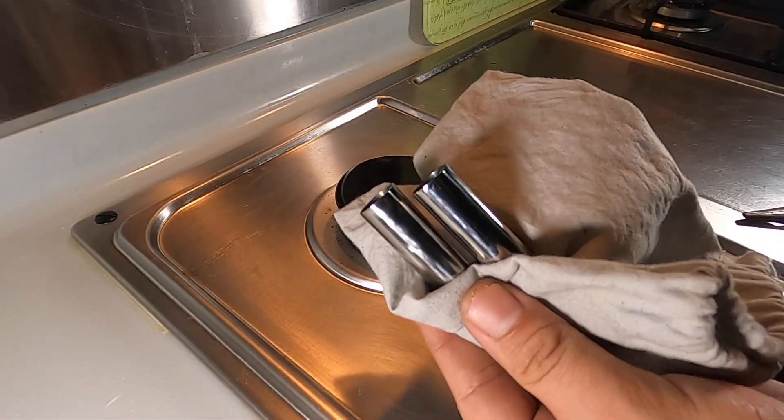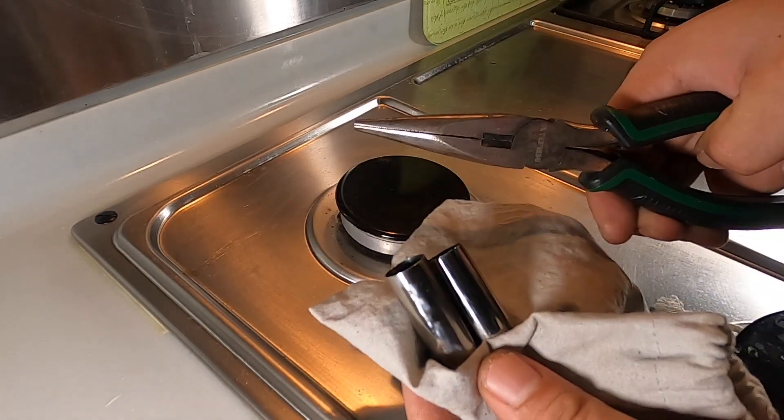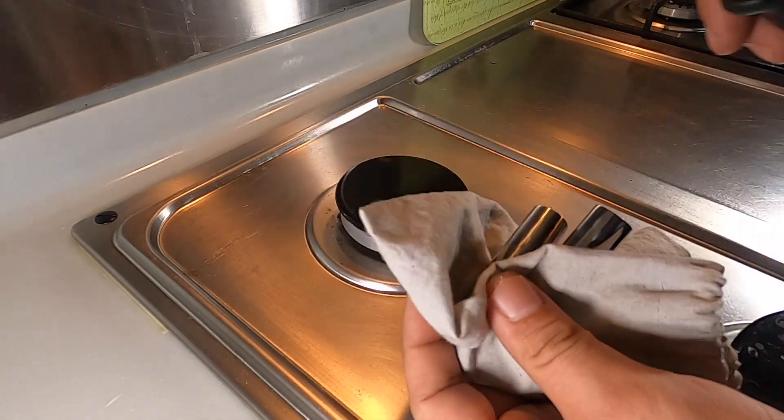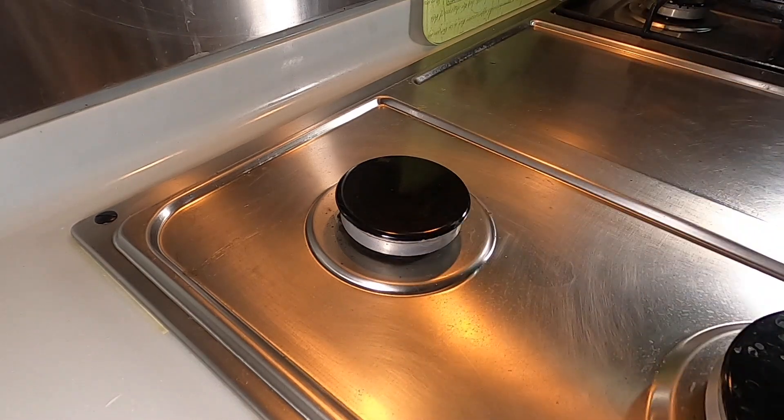I'm back at home now. You can see there are the two tubes here — I'm trying not to touch them. I'm going to burn them on the stove. When my pliers are ready I'm going to put them in like that and burn them, but I'm going to do this in fast motion since it's going to take me about 10 minutes. Stay tuned.